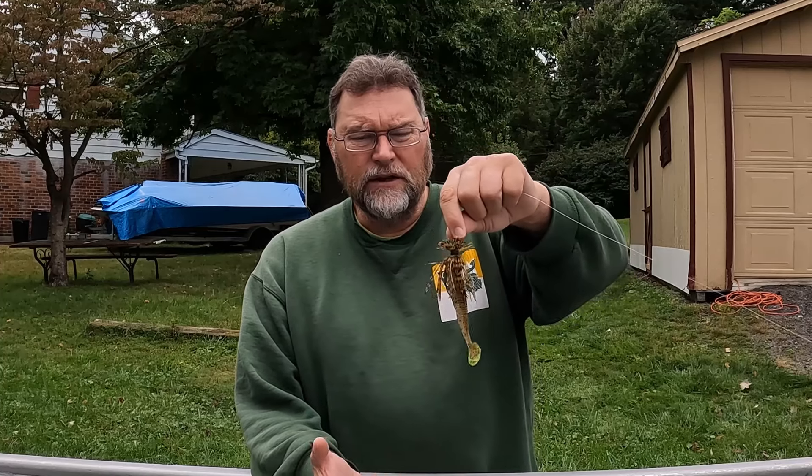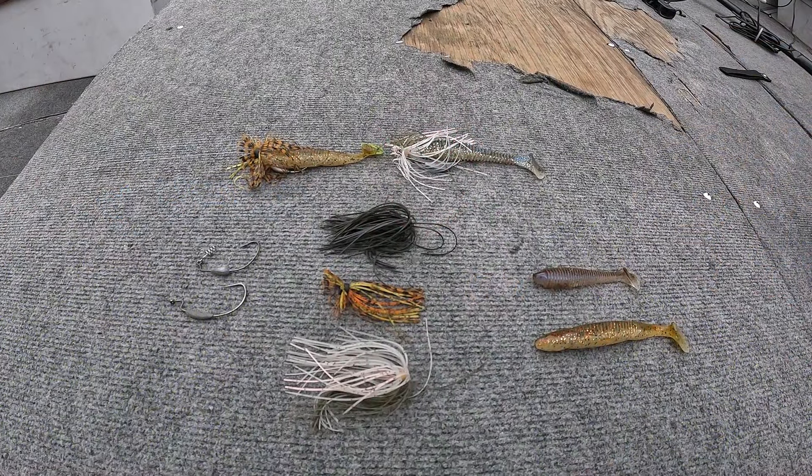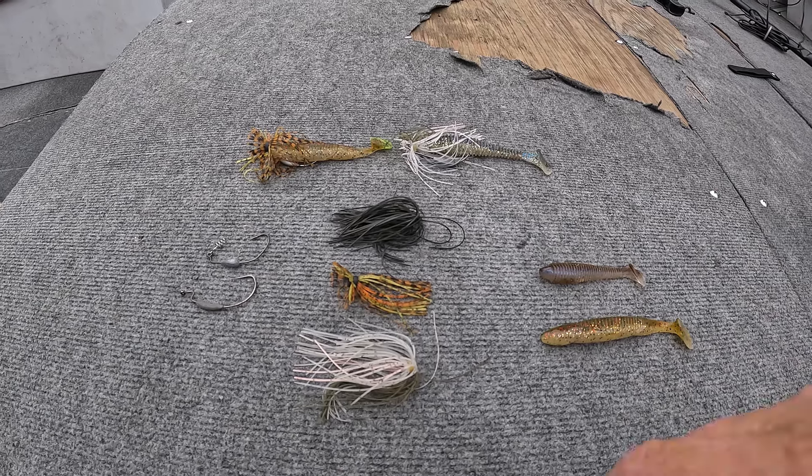I've shared this bait before on my channel but this time I'm going to be going into more of the secrets behind it and more detail on how to fish it and what I do with it. It's a very simple bait and we'll show you the three components right here.